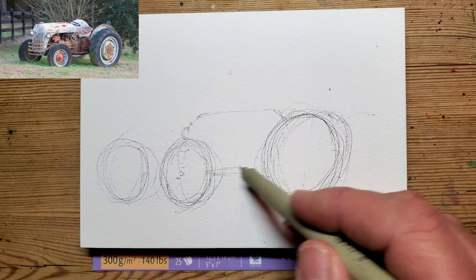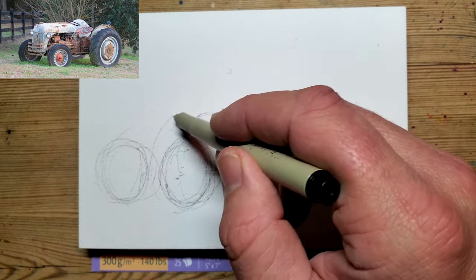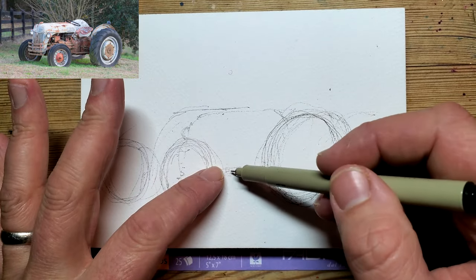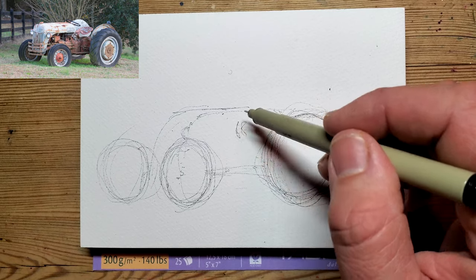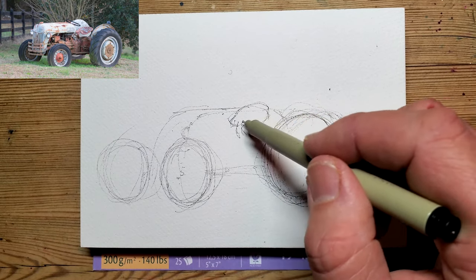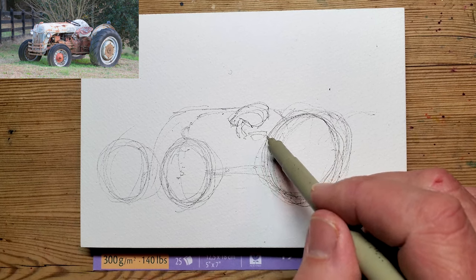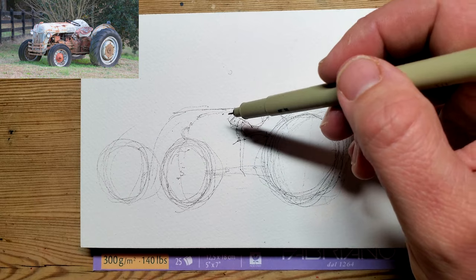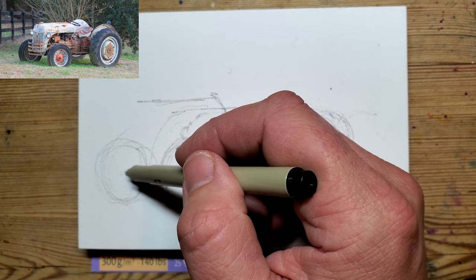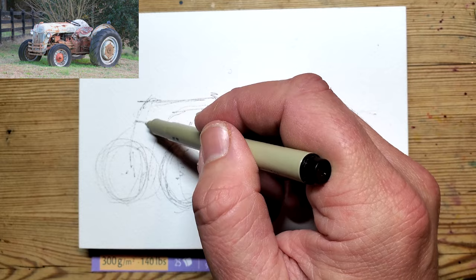And then we've got a bit here, and then that line comes up and over. The halfway point between the front wheel and the back wheel going up is actually the seat, which is kind of that shape. And there's the key box at the back. Then it goes up, and from the middle of that wheel you have that bit there. Let's get the center line in for the front.